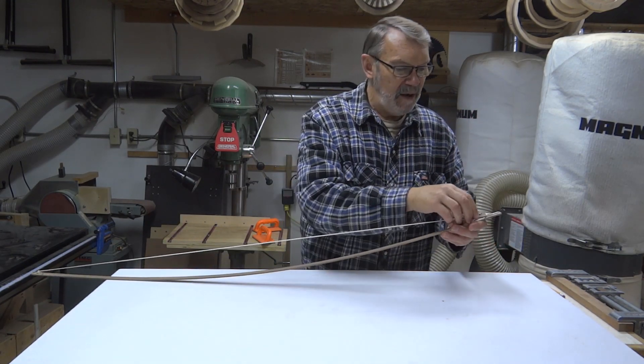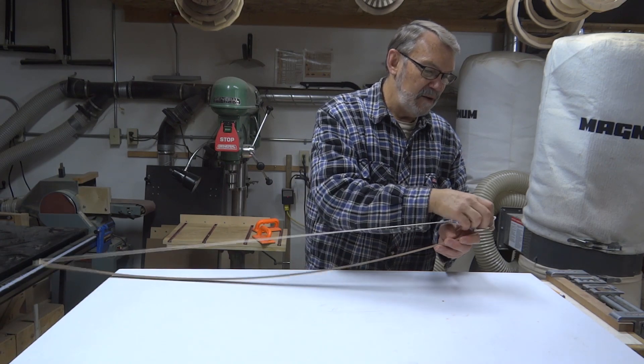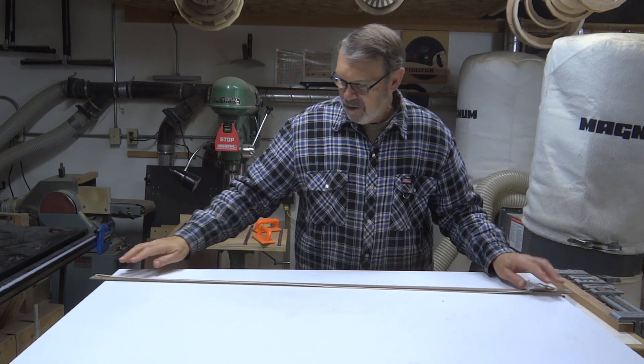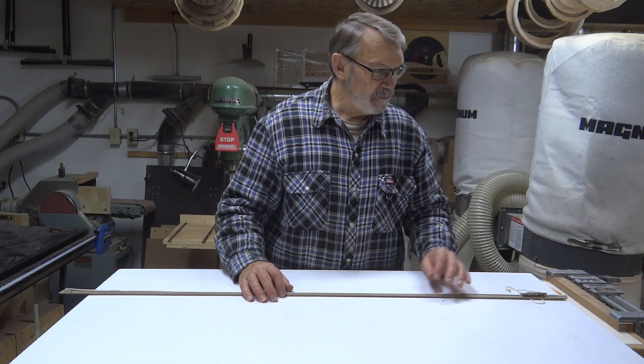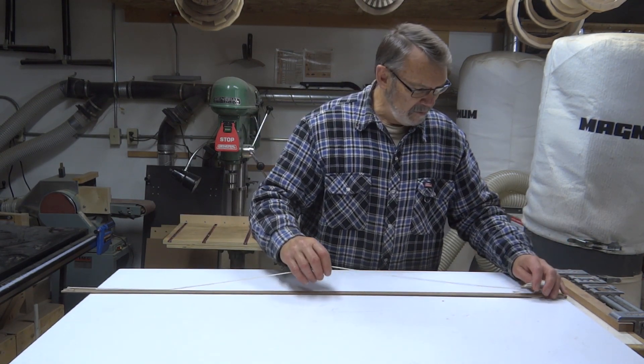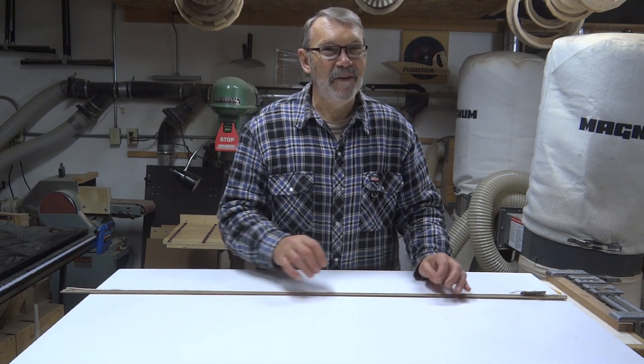One thing I want to recommend: when you finish using it, take all the tension out of it and let the wood go straight. Otherwise, some woods will eventually adopt that curve and stay there — you'll lose the flexibility and have to make another one. Not that that's a big deal. So thank you again for joining me today. Have a great day in your shop and be safe. Take care, y'all.